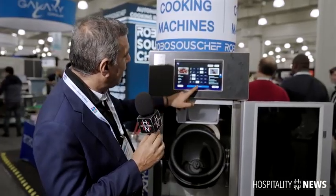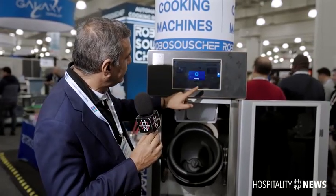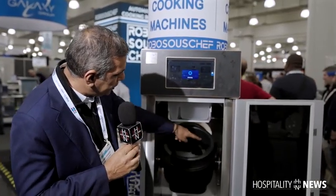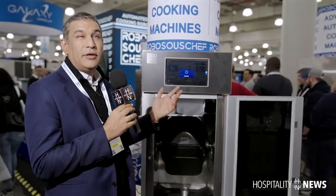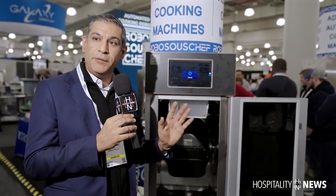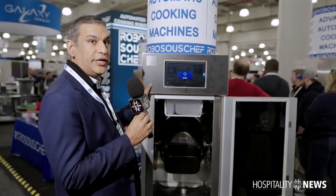I can show you as an example how, once you click start, the machine goes into full automation mode. There's nothing that has to be done from a user standpoint. And you're talking about 60 to 80 people being served per hour from one little machine.